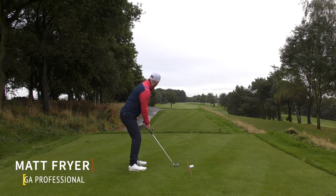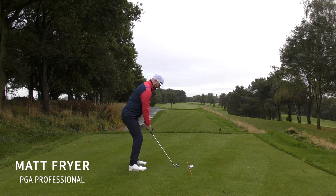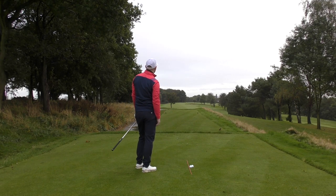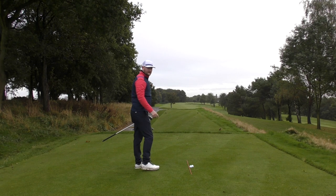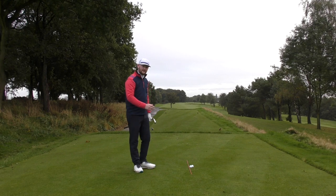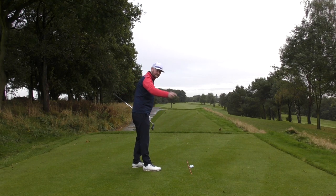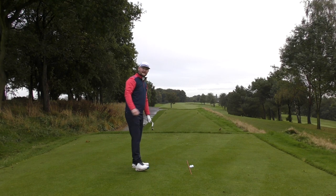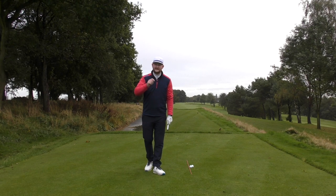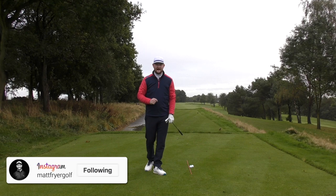Don't, whatever you do, swing over the top again and hit it from the outside. That is typical - we've all made that golf swing before where the club has been traveling over the top and coming from the outside of the golf ball. All we want to do is hit that golf ball from the inside. In today's lesson, we're going to find out how to do just that.